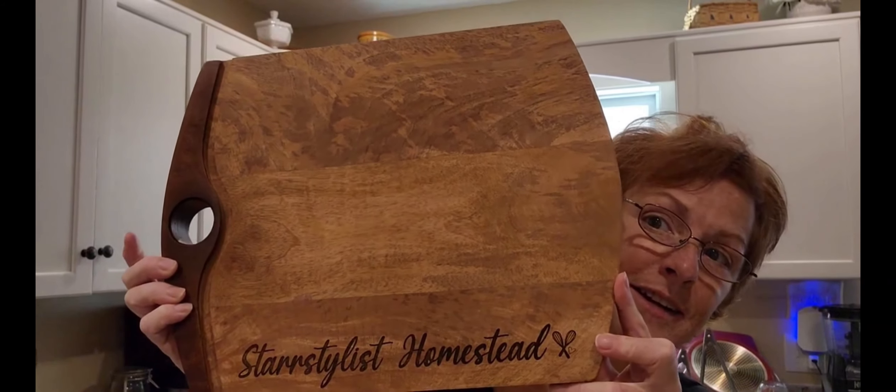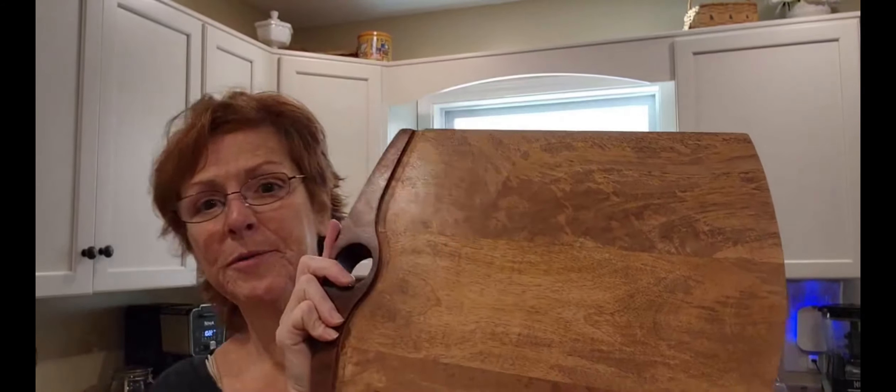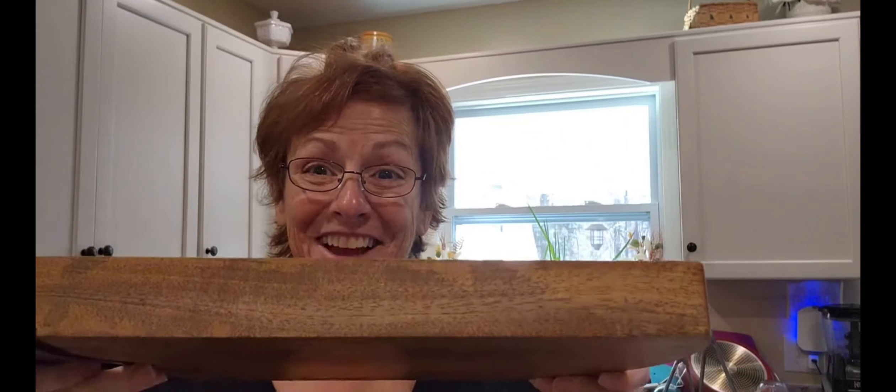This was my first — and you guys have seen it already — my Star Stylist Homestead cutting board. I love it. Look at how thick that is. I've never seen a cutting board this thick before. It's heavy. I love it because I can display my things on here now, as long as I remember to do it.